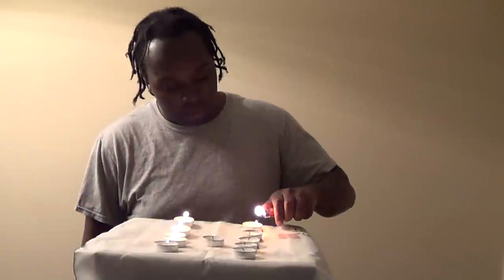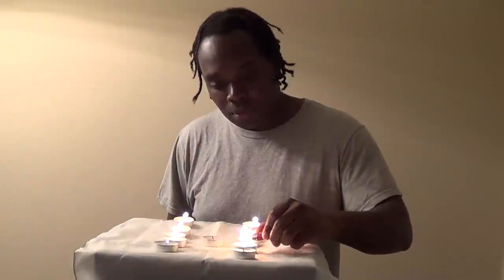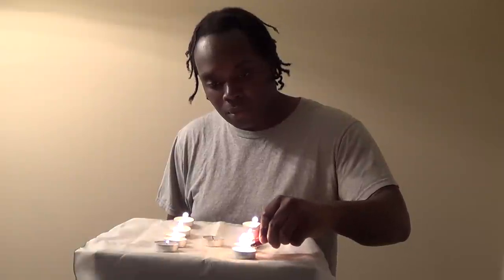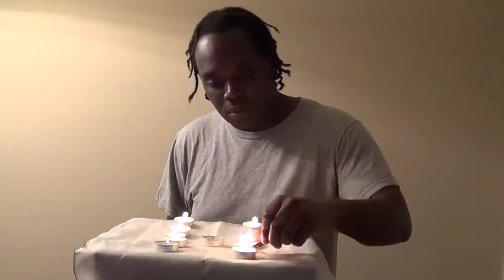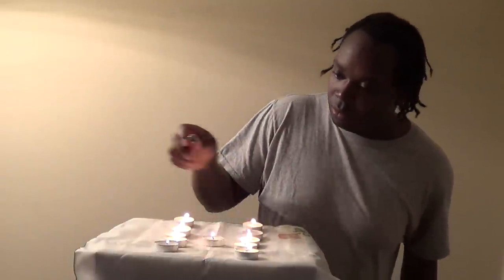Now I'm going to light up all 11. I think we have one that doesn't want to light up. There we go. As you can see, all 11 are lit up.